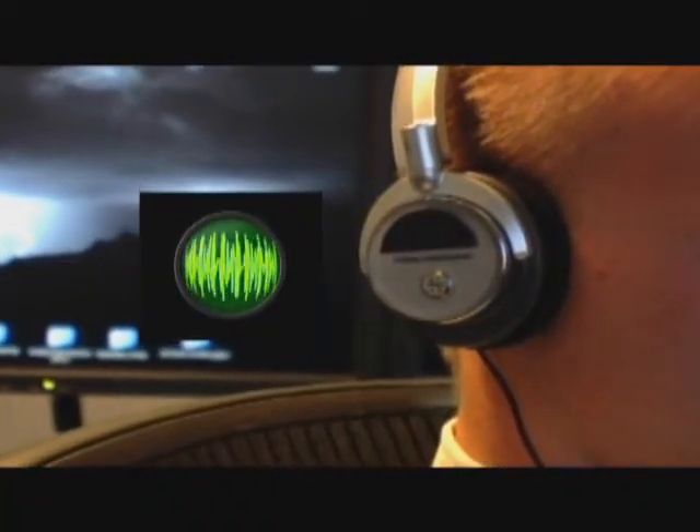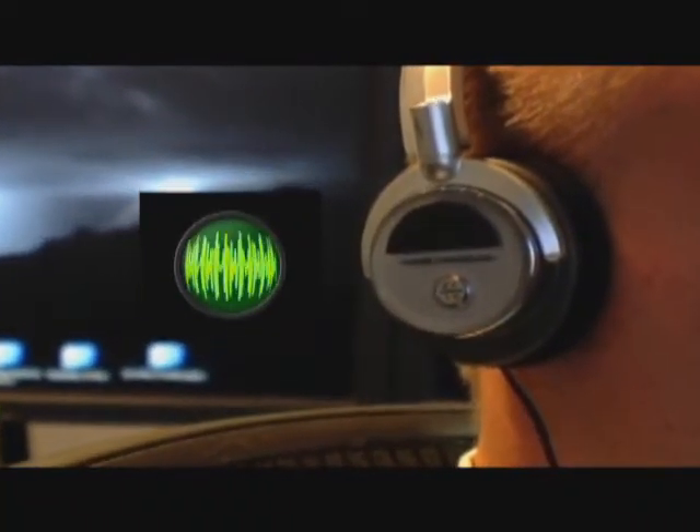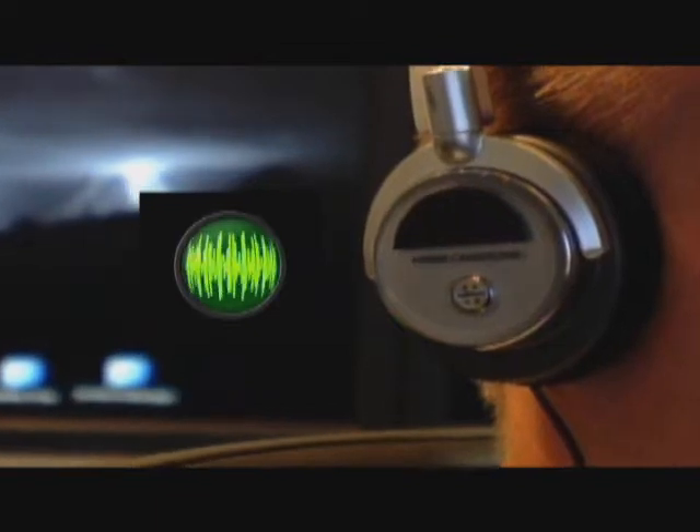Vibra-Free technology is the solution. It works a lot like those well-known noise cancelling headphones that record the noise and play back an opposite signal to cancel the noise, so you can enjoy the music.